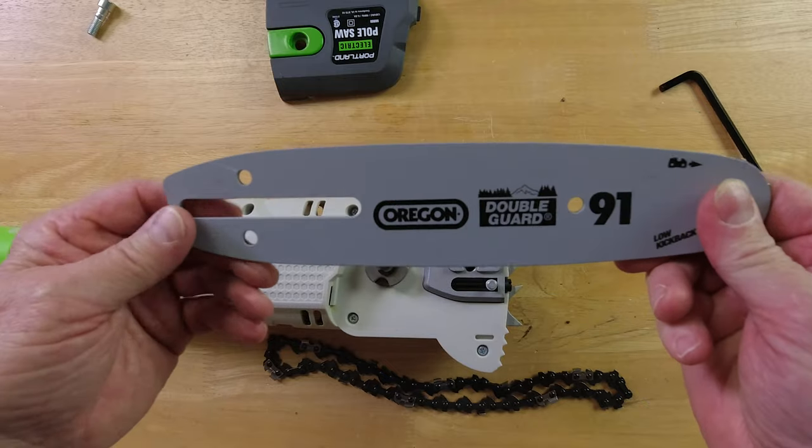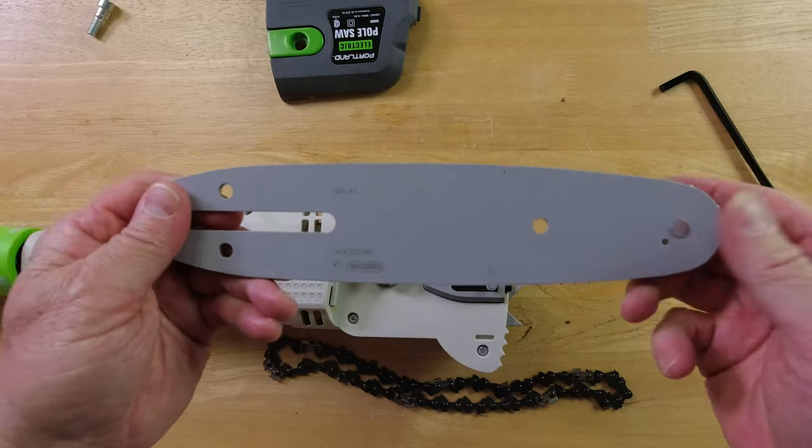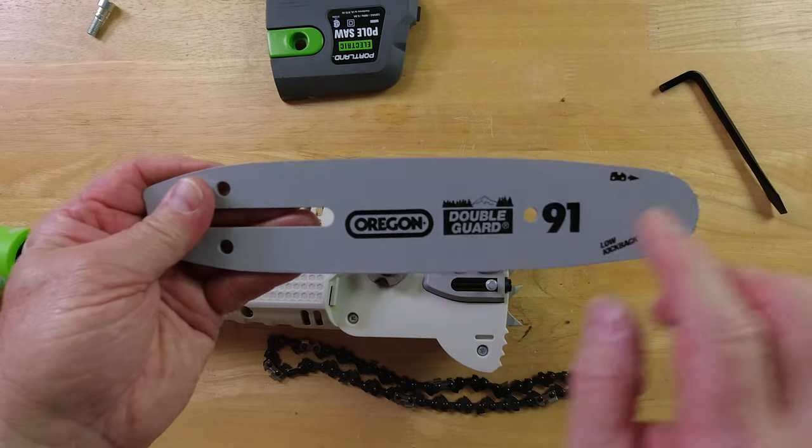The instructions say that to get the most wear out of this, you turn it over after a certain period of time, or if you see too much wear on this side.